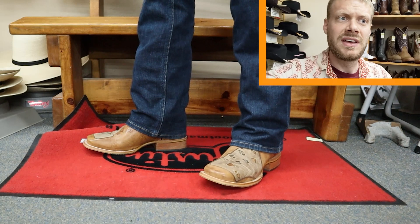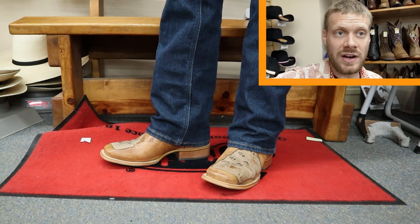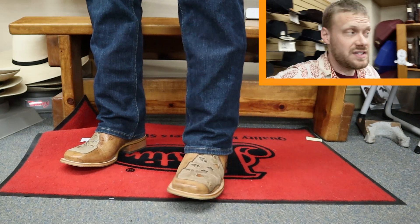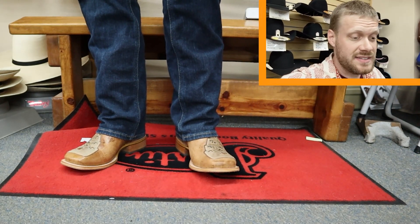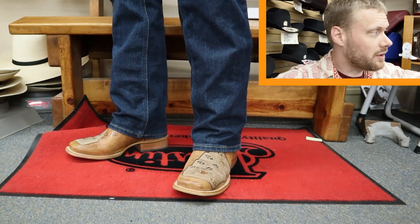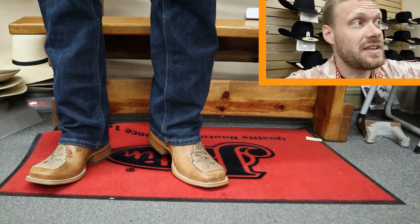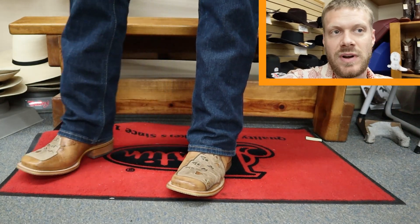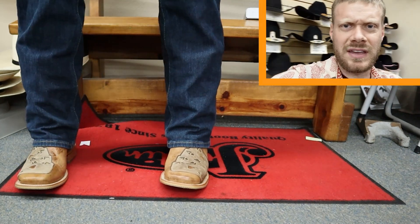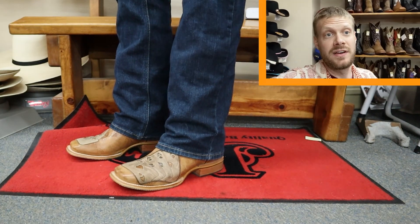I've gone with an 11D, but a lot of times I'll have to go with a 10.5D on a wide square toe, and this one feels pretty much the same as a 10.5D in many of the other boots I've tried. So you might want to size up half a size. If you're ordering from Vickers Western Store online, keep that in mind, and if you come into the store try both your size and a half size up.